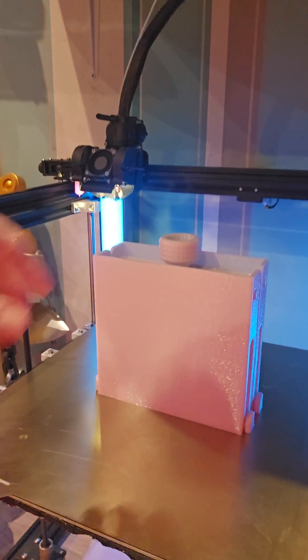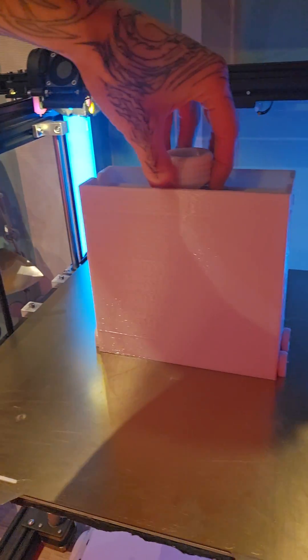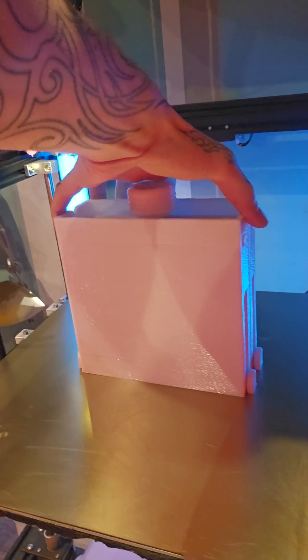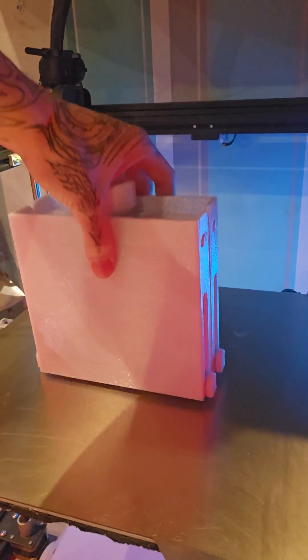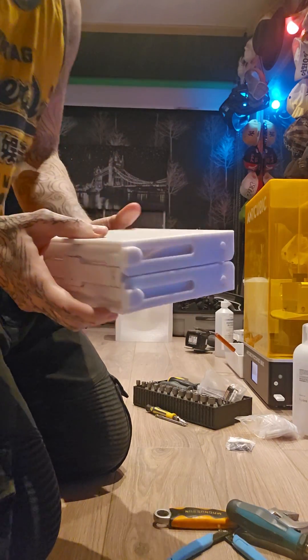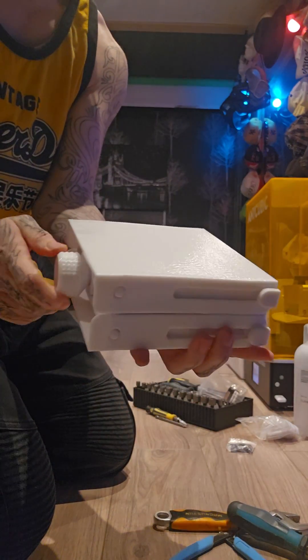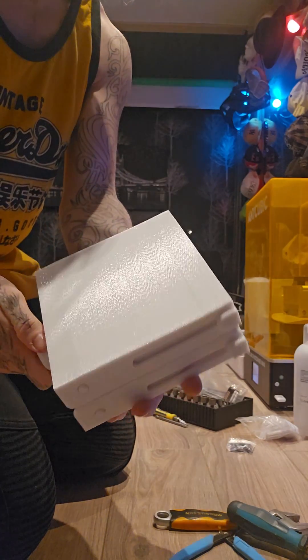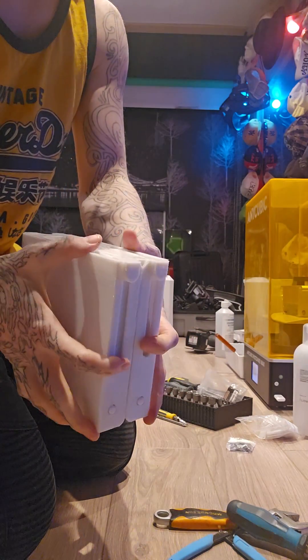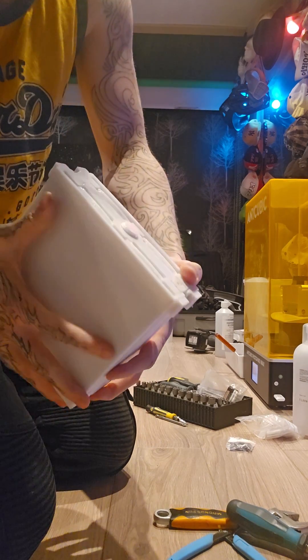Now this is done, so let's get it off the bed and see if it can actually raise. I already peeled it off, so it does come up. Let's try to see if this works straight away, or if I need to wiggle it a little bit — oh, there we go!